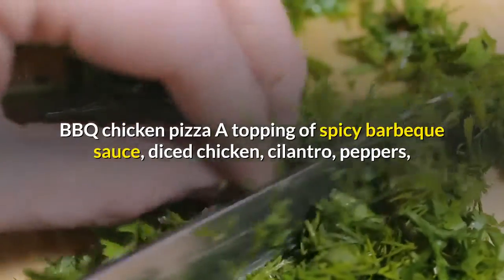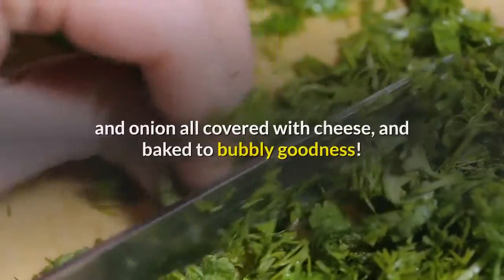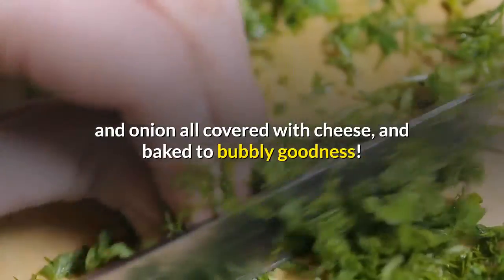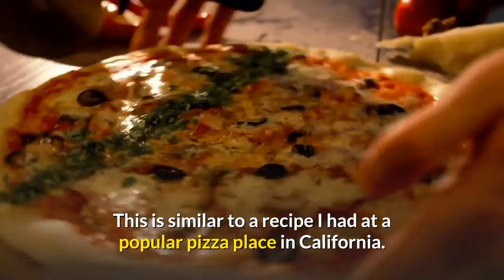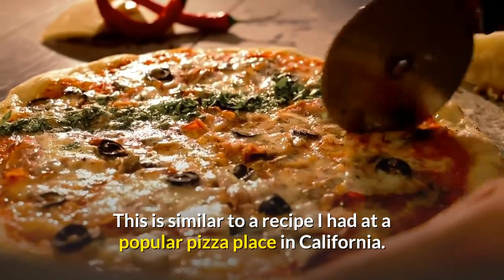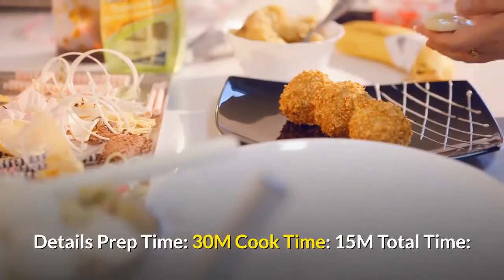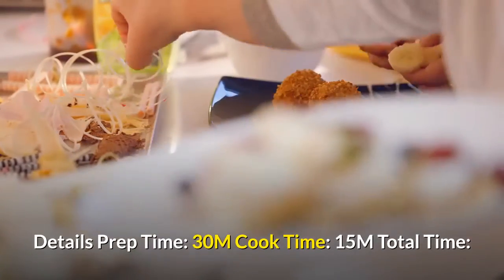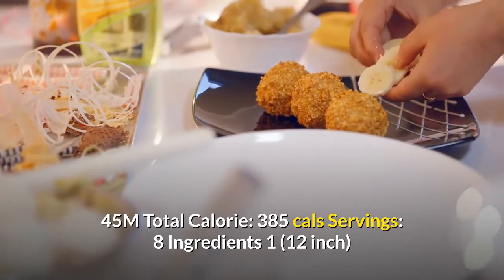Barbecue chicken pizza: a topping of spicy barbecue sauce, diced chicken, cilantro, peppers, and onion, all covered with cheese and baked to bubbly goodness. This is similar to a recipe I had at a popular pizza place in California — my family loves it. Prep time: 30 minutes, cook time: 15 minutes, total time: 45 minutes, total calories: 385 cal.